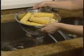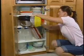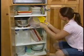Colanders for small jobs. Colanders for those big jobs. So many colanders — where do you possibly store them all? Finally, there's a better way.